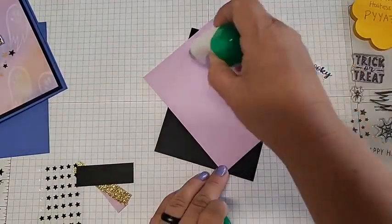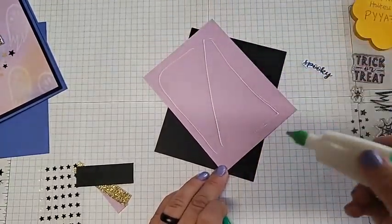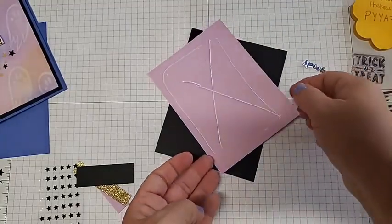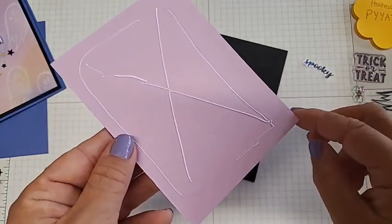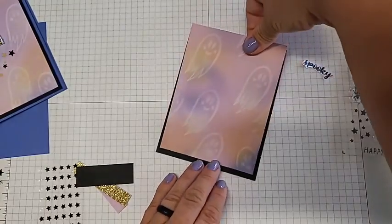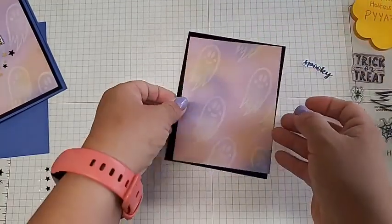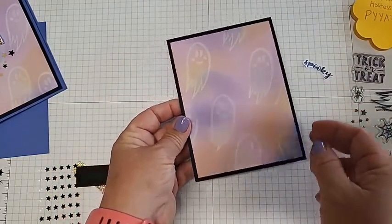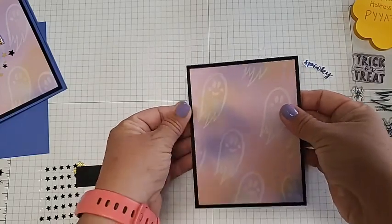I'm using liquid glue just a little bit on the outside — I usually do a line through, or you could do an X to make sure it's glued well on all sides. Give yourself a little bit of a perimeter. I like liquid glue because it gives me a little bit of wiggle time before it dries — look, I totally moved that and I need to move it back. So it gives me time to adjust before it sets.